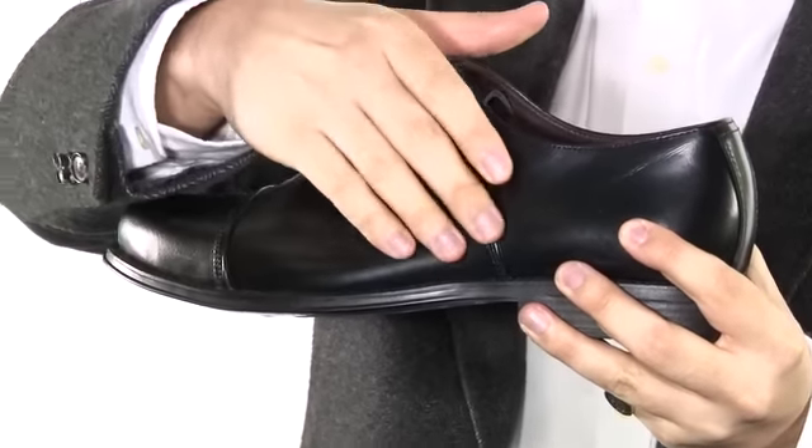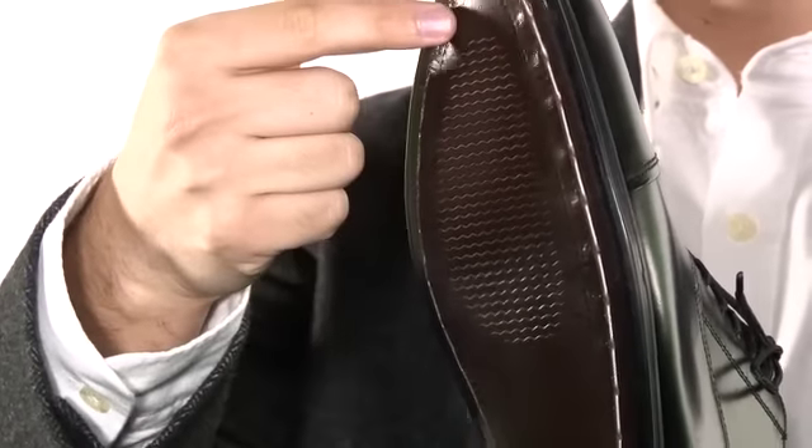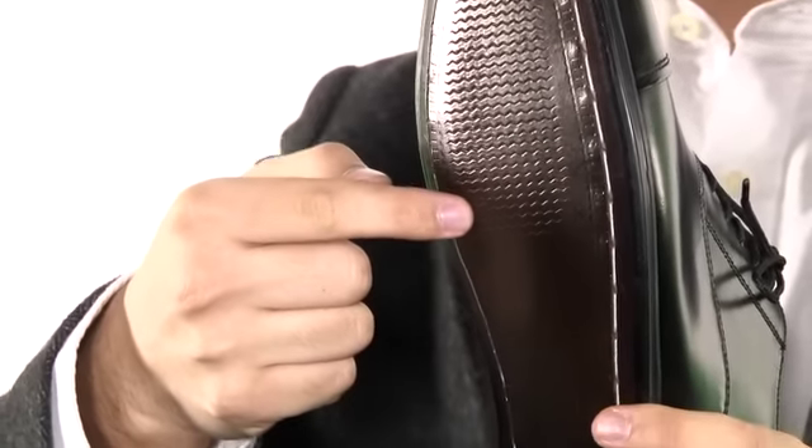The sleek polished quarters and a definitive cap toe make the Oxford a real gentleman's classic. The genuine leather soles are glued as well as stitched, ensuring that these shoes will last you for years.